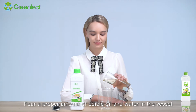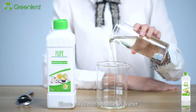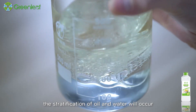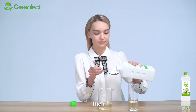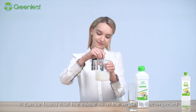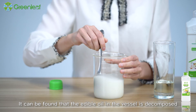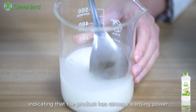3. Oil Decomposition Demonstration: Pour a proper amount of edible oil and water into the vessel. Since oil is not soluble in water, stratification of oil and water will occur. Then add some iLife Dishwashing Liquid into the vessel. Mix it and shake the vessel. It can be found that the edible oil in the vessel is decomposed, indicating that the product has strong cleansing power.